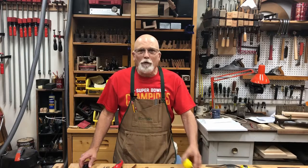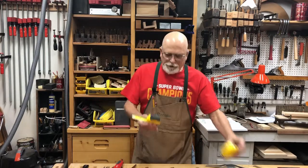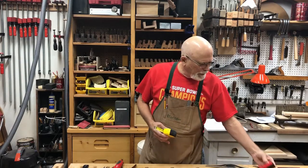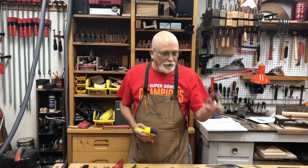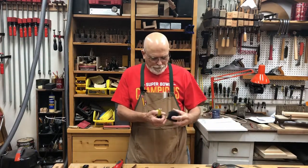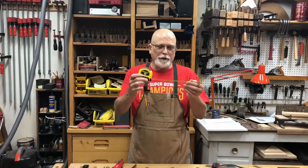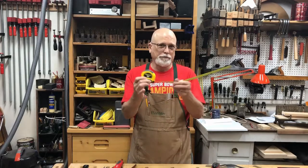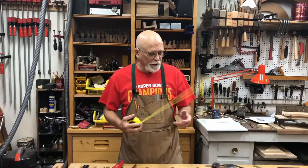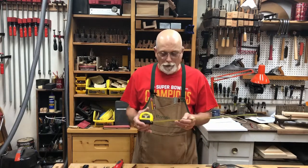Of course, the most obvious one is a tape measure. These come in different sizes and lengths. This is a 30-foot, this is a 16-foot, this is a 16-foot, and I think this one is only a 10-foot. I tend to like, in the workshop, the ones that lock by themselves.